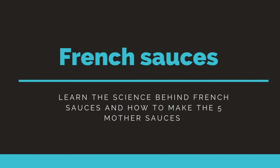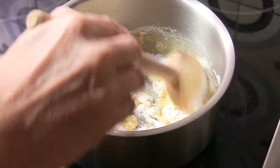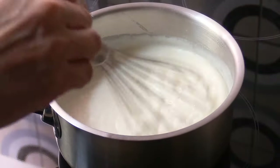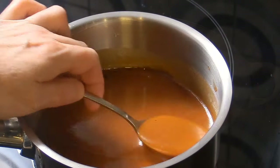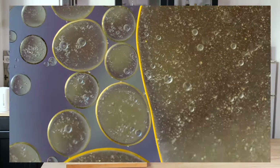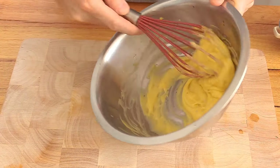Finally you get French sauces basics. This is one of the most important parts of the course because sauces in French cooking are extremely important. You're gonna learn the science behind French sauces and the building blocks of French sauces, then learn all of the mother sauces. We talk about how to make the velouté, tomato sauce, espagnole sauce, hollandaise sauce, what emulsified sauces are, and much more.